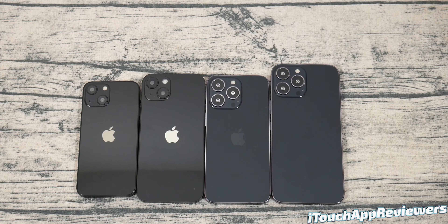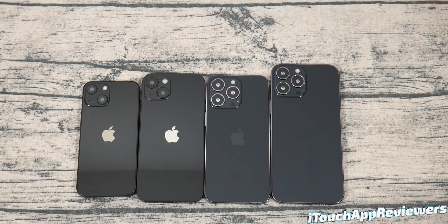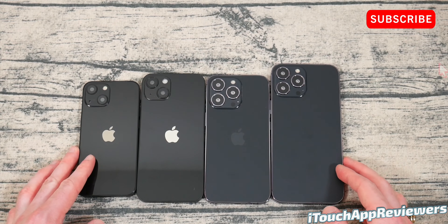I want to give a big thank you and shout out to iBlazon and Supcase for sending these dummies out. They also provided us with a ton of cases, which we're going to be reviewing in the upcoming videos. So stay tuned for that if you are interested. But today we're just going to be taking a look at these.